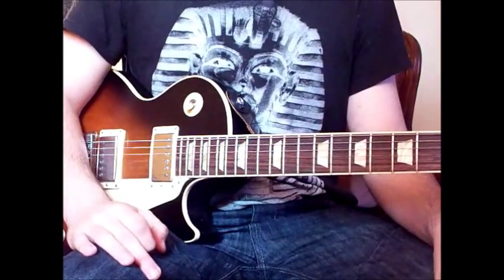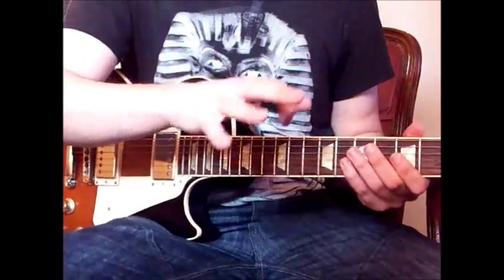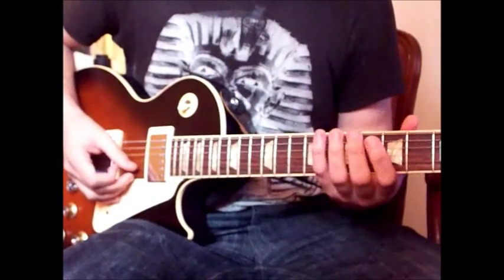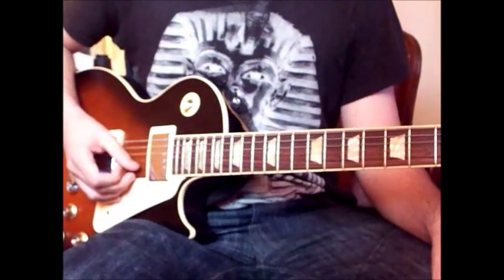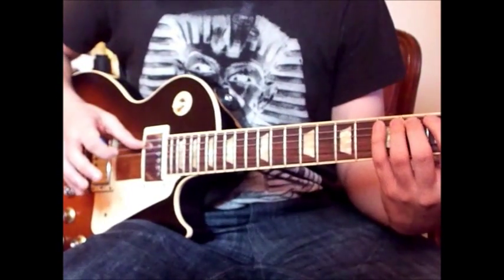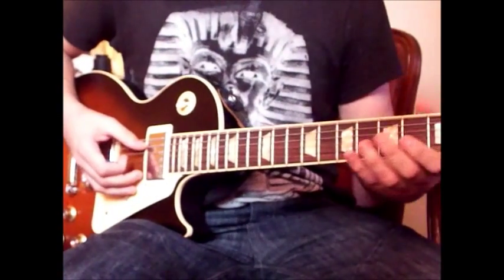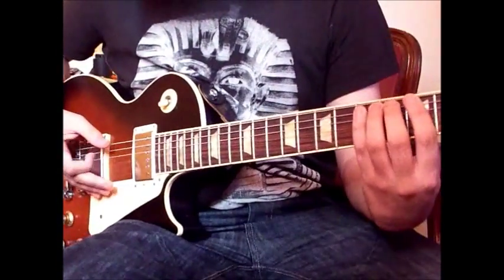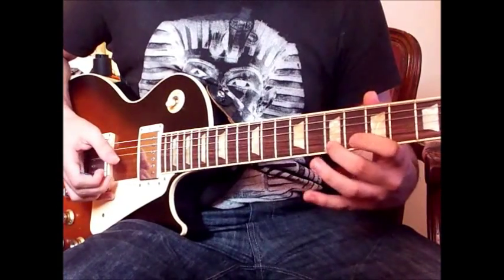We'll start this section with a bent note — basically a string bend and then some vibrato — and then there'll be a kind of a flurry of pentatonic hammer-ons and pull-offs that start descending down to this bent note, which we land on exactly in time. That's probably the difficult part. Then we start ascending again, and then it gets pretty quick, and we land on this B note at the top.